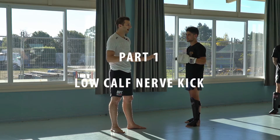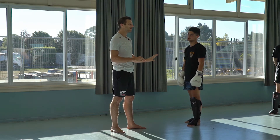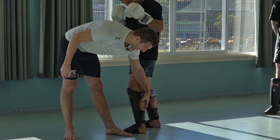Everyone go with your partner and we're just going to place the calf kick. I'll teach you how to throw it and where we're actually aiming, because I'm not actually aiming for the calf muscle — the calf muscle is a big muscle here.